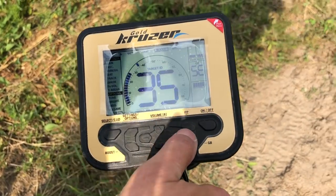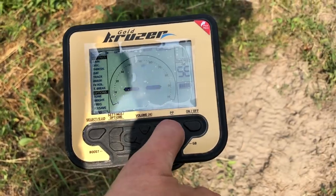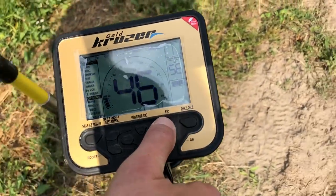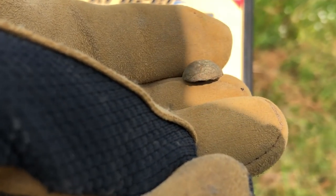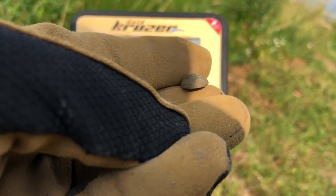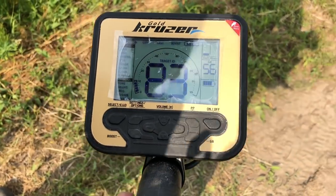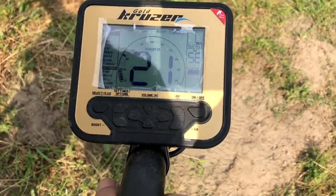Wykopię go. Jeszcze przełączę na Micro – on jest strasznie przełamywany, to będzie śmieć na 100%. Żelazo to może być. Wykopmy – tutaj taki ewidentny groszek, kawałek jakiegoś gwoździa, jakieś zapinki. Bardzo maleńka rzecz, leżało obok żelaza. Jeszcze sprawdzę, czy czegoś nie ma. Kolejny sygnał, który przykrywał sygnał groszka.